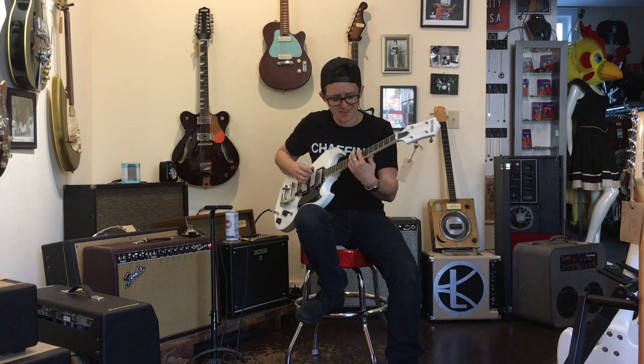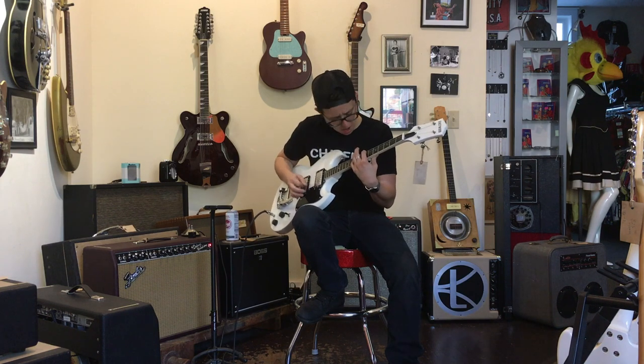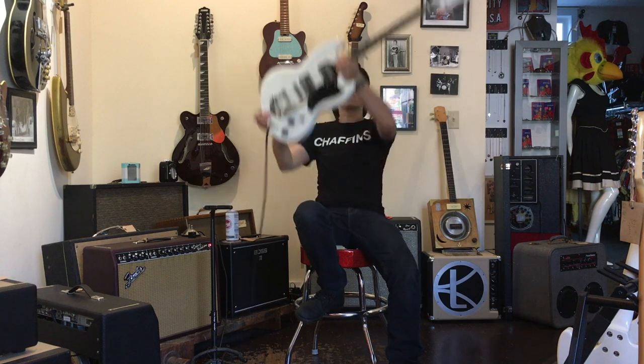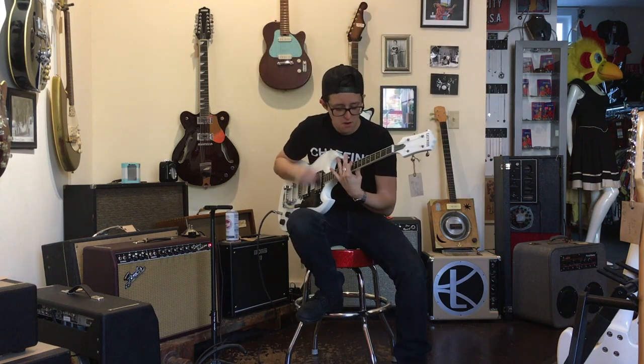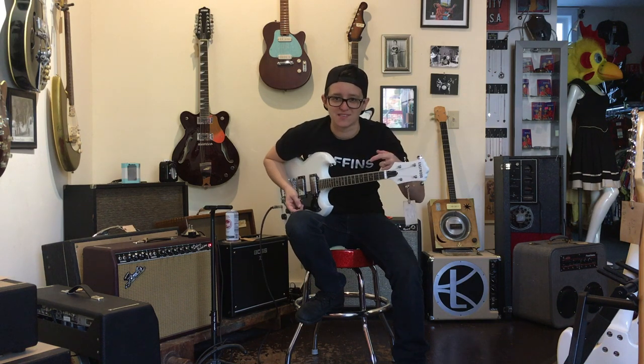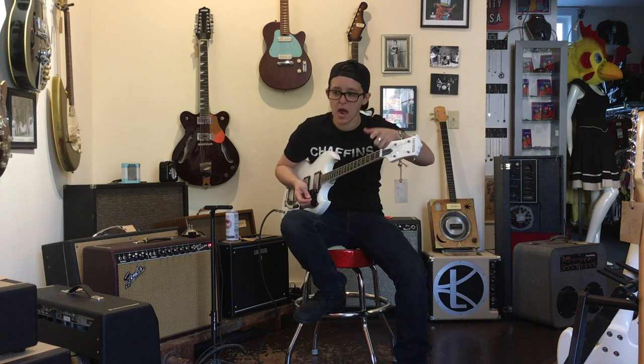I feel like Neko Case! This guitar is a one-way ticket to the tone of the song! Who wants to start a band where I play this guitar? I don't have a lot of time...